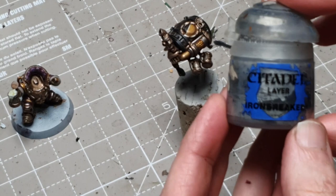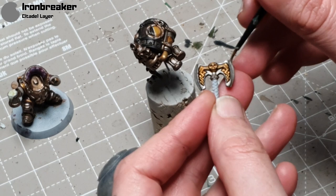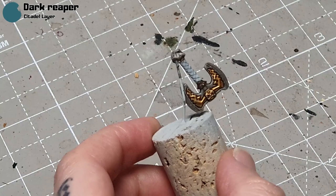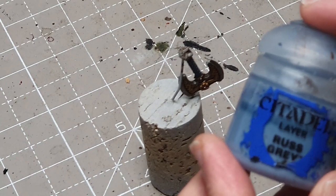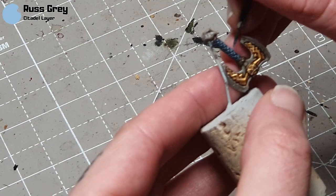Ironbreaker is going to highlight the silver areas, which I definitely didn't forget to do — I planned to do it at this stage all along, I promise. A little bit on the axe as well. I've stuck it on a cork and I'm going to take some Dark Reaper for the handle — thin this down and do a couple of thin coats to get a nice smooth finish. Then I'll highlight it with some Russ Grey, just following the pattern and painting along one edge diagonally and then the other.